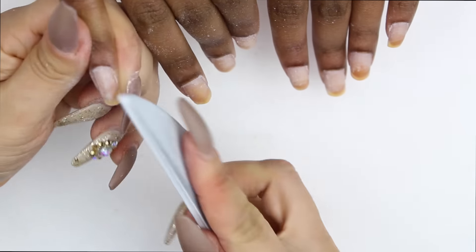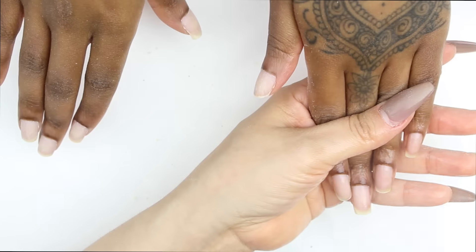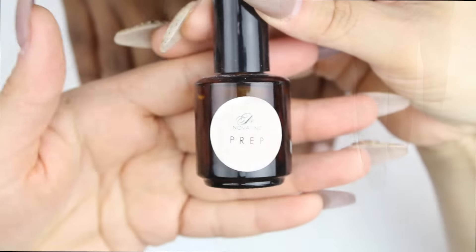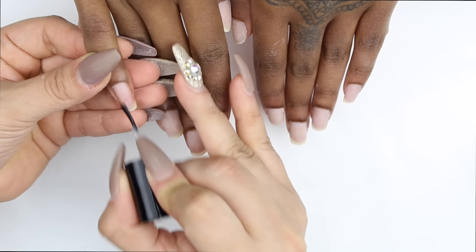As you can see, I'm removing that top shiny layer. We want to open the pores of the nails, so to speak, so that everything we put on next will be absorbed and will adhere correctly. I used a 240 by 240 grit file for that, and then I cleansed all that excess dust off.